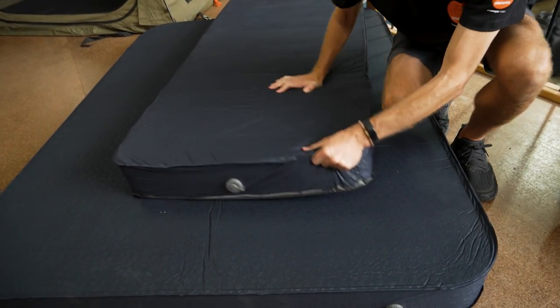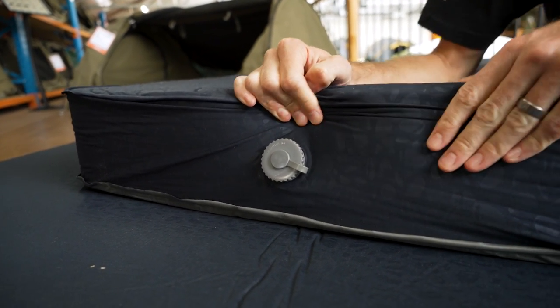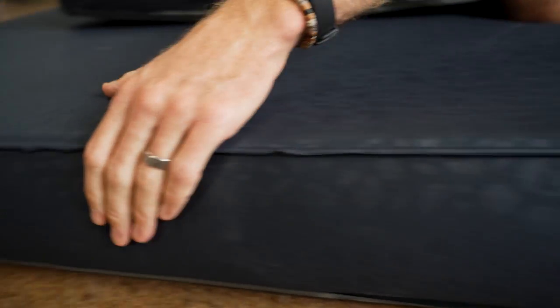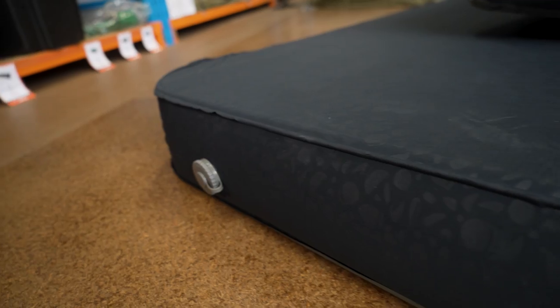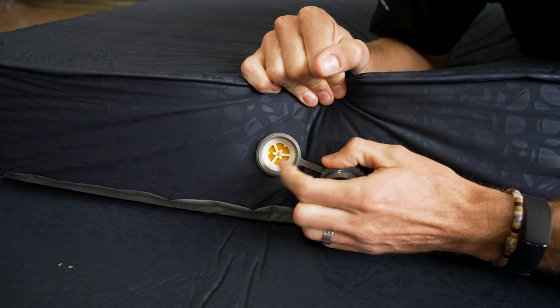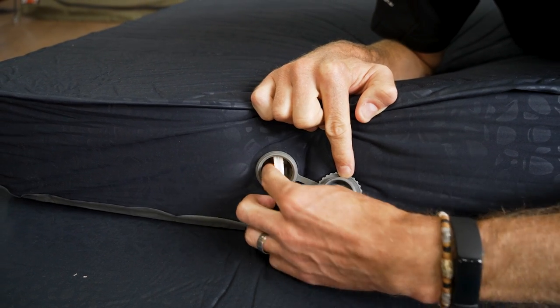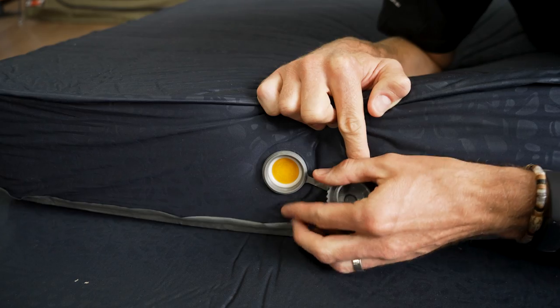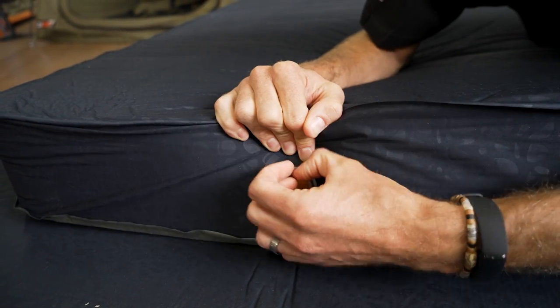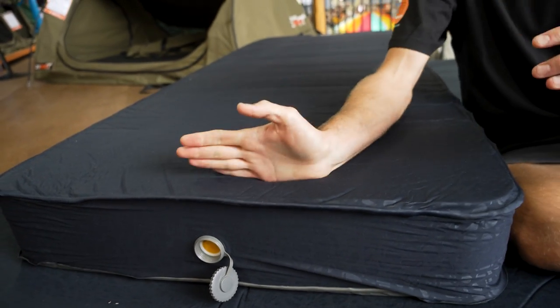Inflating the mat is done through the valves on the end. There's a single valve on the 750, and the 1500 has two valves — one at each end — which allows it to inflate and deflate much quicker. These have a little one-way valve inside, with a cap on top that you undo. You can flip the valve to allow air in, or flip it the other way so air comes out while you're leaning on the mat. This lets you roll it up, squeeze all the air out, unroll it without it reinflating, then roll it again to compress it down to a compact pack size.